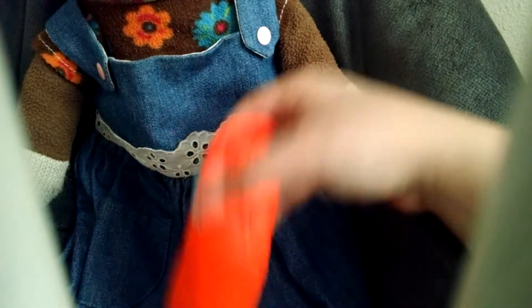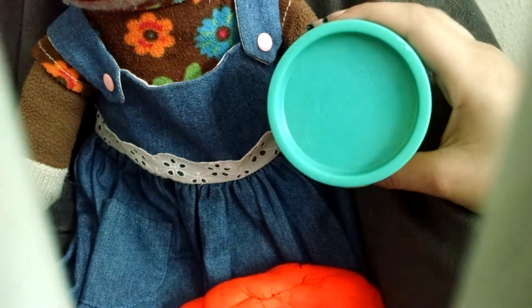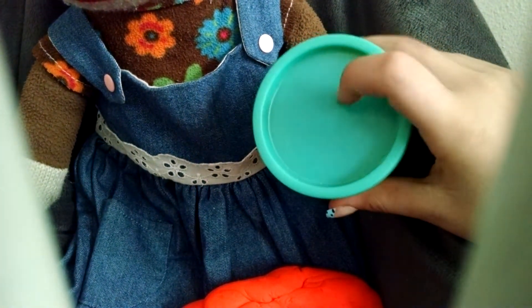Hey, everybody, I'm back. And here is my carrot so far. But now we have to make the stem. So I'm going to get my green stem out and I'm going to show you how to make it.